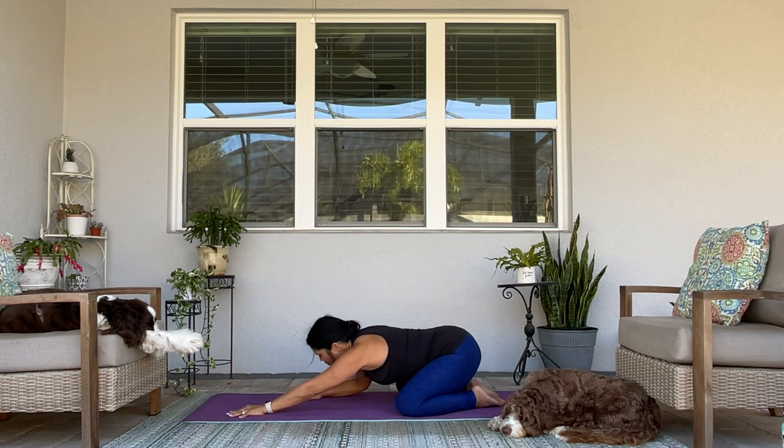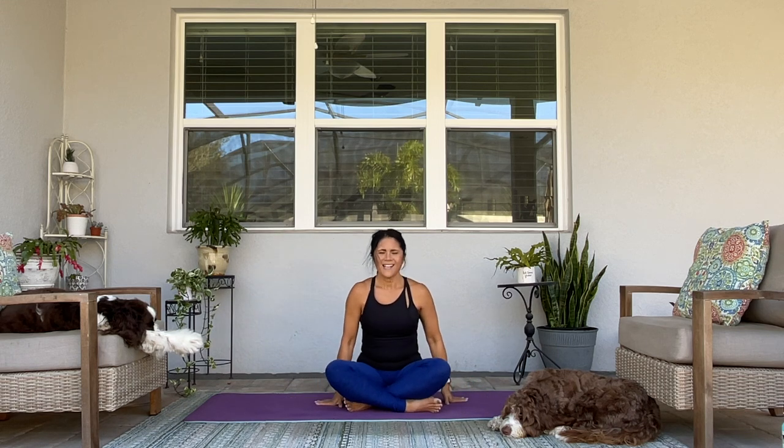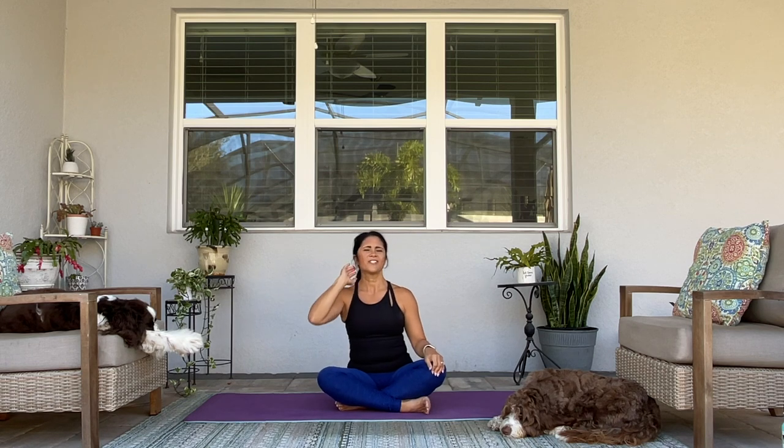Carefully walk yourself up and bring yourself to a seat. We'll end class the same way we began. Sit up nice and tall. Bring your hands to heart center, thumbs against your heart. Thank you so much for spending time with me on your mat today. I hope that you're enjoying this challenge and starting to see growth — whatever that is. Maybe growth in your willingness, growth in your physical strength or flexibility, growth in just being kinder to yourself. I'd love to know on this day of the challenge how things are going for you, so leave me a comment below.